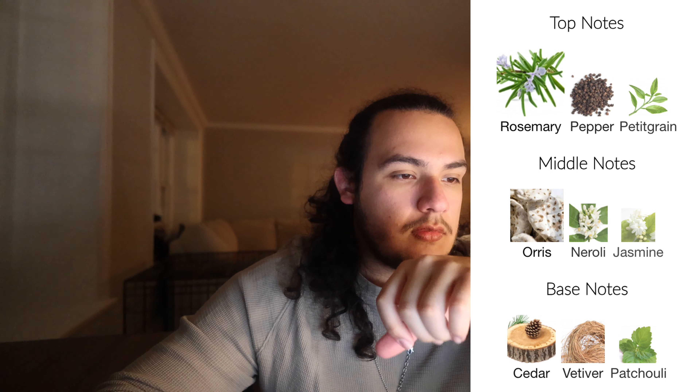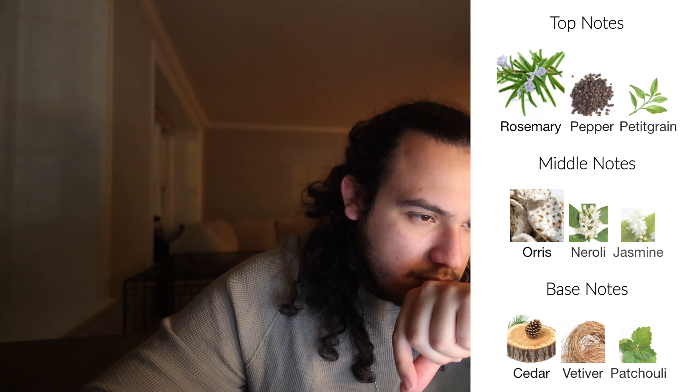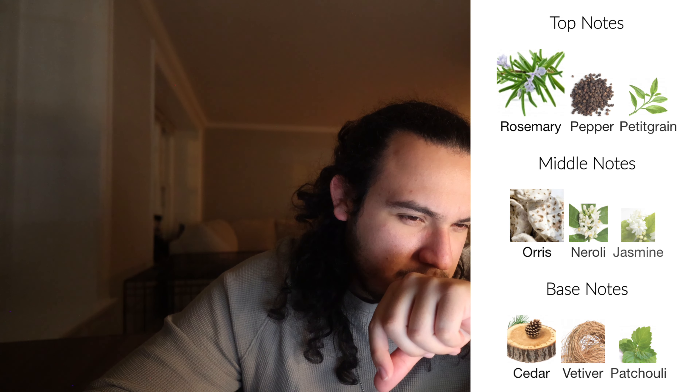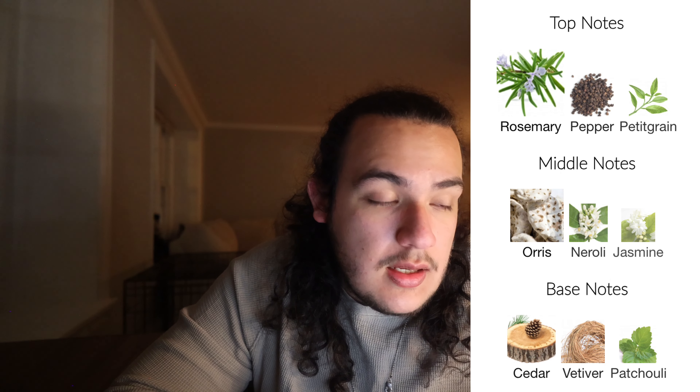My fragrance has pretty much gone out so I'm going to go ahead and spray that just to see what I can smell. For the opening I definitely smell the rosemary and the petrichor — not really too much pepper. I do smell the cedar and the patchouli and a little bit of vetiver. I don't really get too much orris, just a slight neroli.